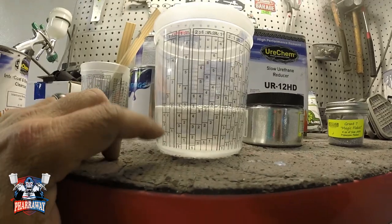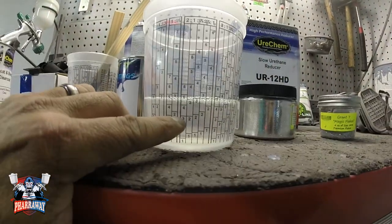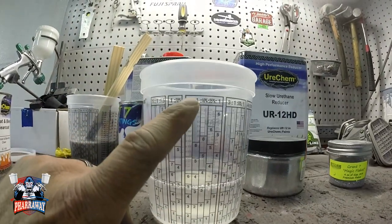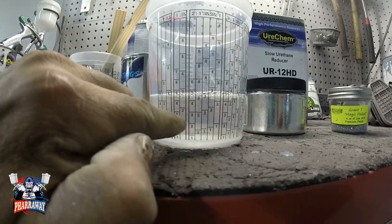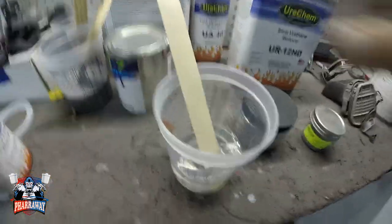I mixed it to the number two mark and I look for the number one and I added the reducer to that. That's it. Now all I've got to do is mix it up.